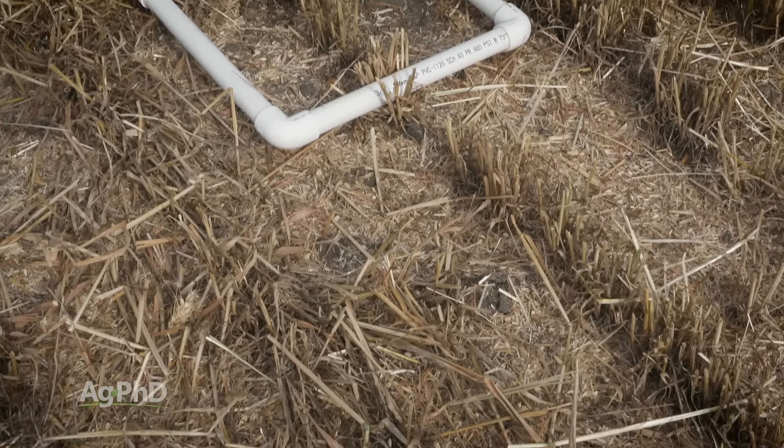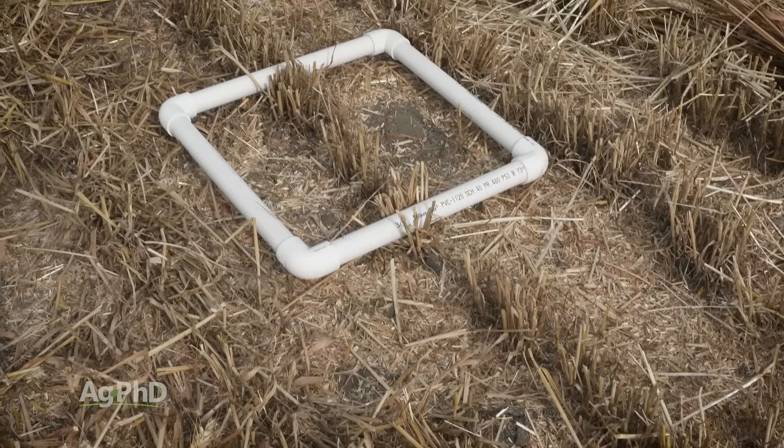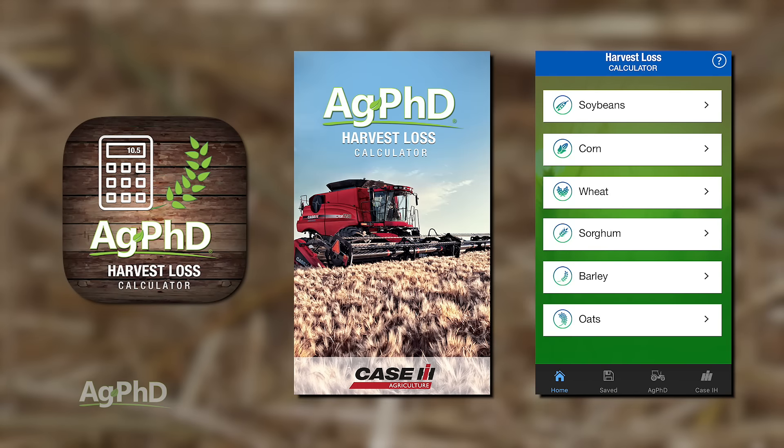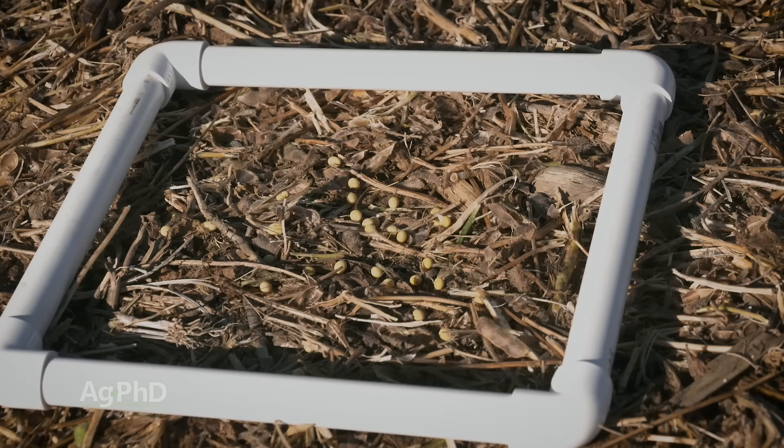I always carry a 1 foot by 1 foot homemade PVC pipe square with me at harvest time. I also have my smartphone with the Ag PhD Harvest Loss calculator app. I just walk into any field at harvest and see how many seeds are on the ground in that 1 foot square.